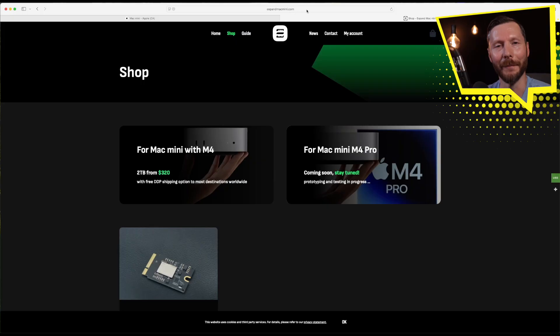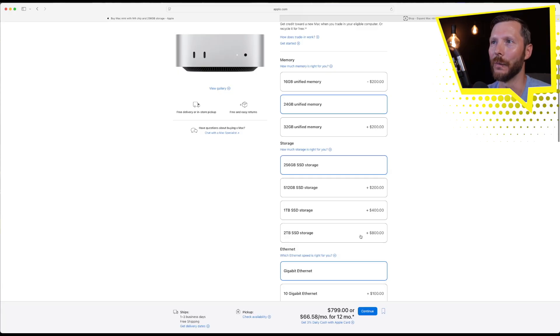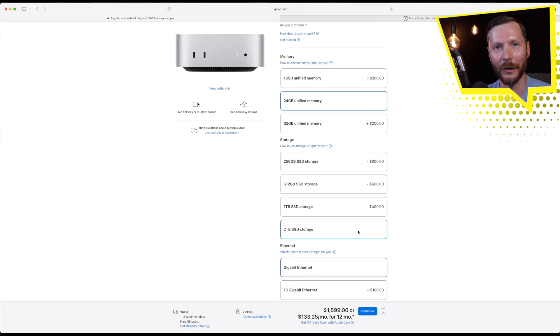I purchased the internal storage from expandmacmini.com. They have a two terabyte chip for the Mac Mini M4, and they're working on one for the M4 Pro but as of July 2025 that's not out yet. The current price is $320 US dollars, compared to Apple's price of an extra $800 US to upgrade to the two terabyte SSD. So you're saving quite a bit of money doing this upgrade yourself.